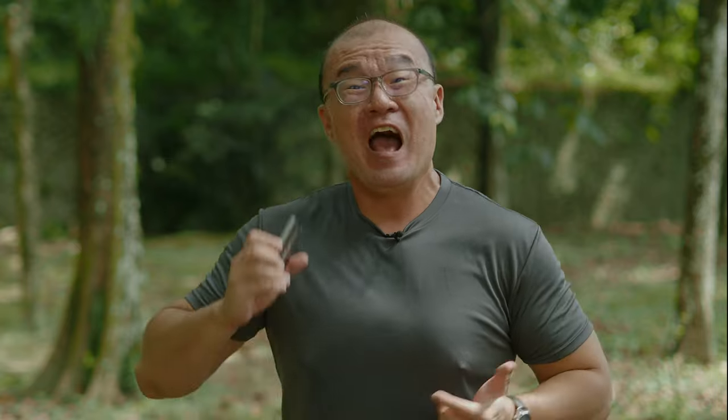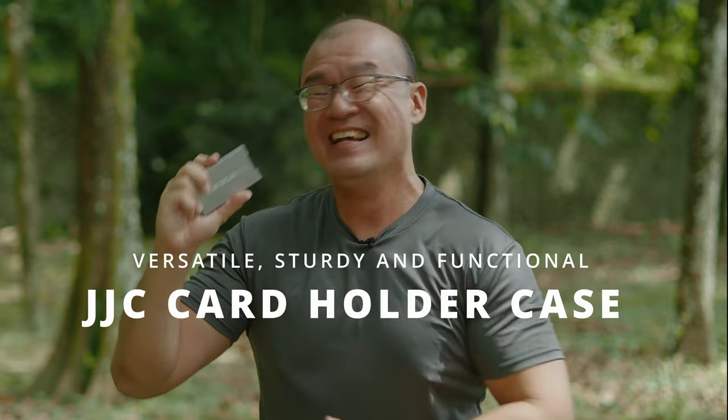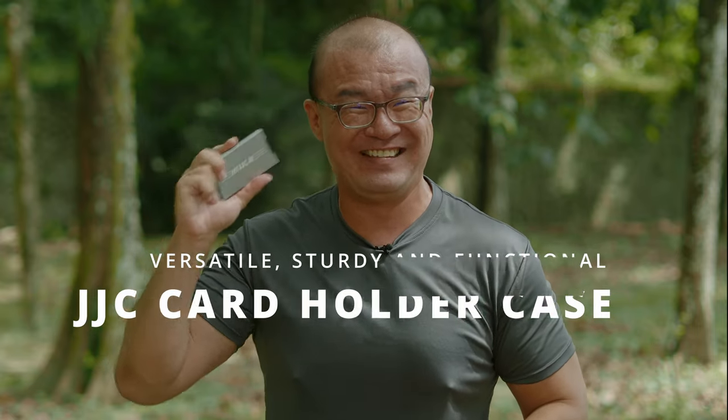Hi, my name is Robin Wong. I'm a photographer based in Kuala Lumpur, Malaysia. In this video, I want to talk about this really useful gadget here. This is a memory card holder case by JJC. Let's do this!